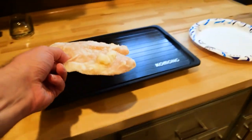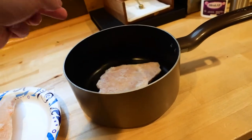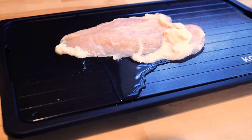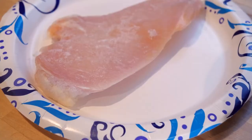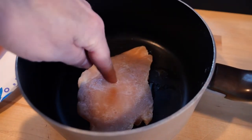Our final test was frozen chicken breasts. We lined these up on the different surfaces to see how well they'd do. The defrosting tray took about an hour to defrost the chicken thoroughly, but the paper plate was still hours behind it. Also, the saucepan didn't do as well of a job.